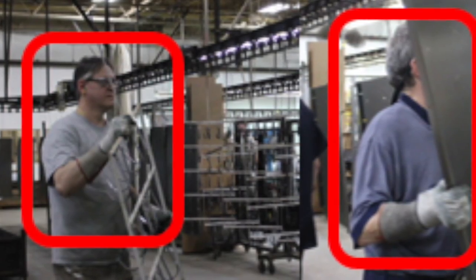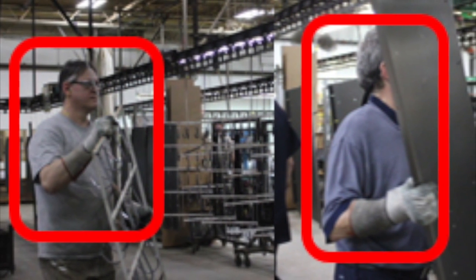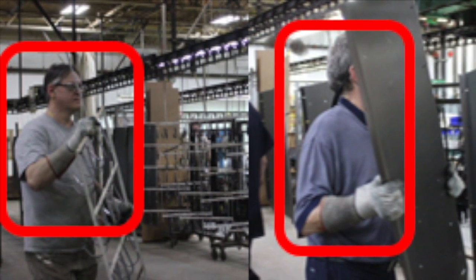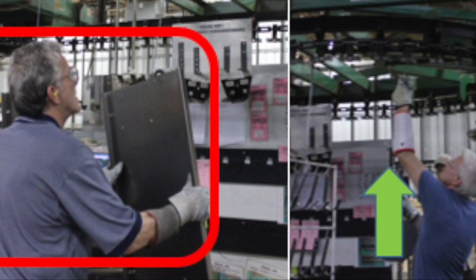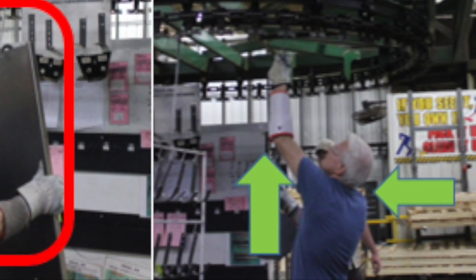Awkward postures and forceful exertions were observed from the employees interacting with the workspace. Forceful exertions are required to carry the rack and parts, as well as to hang the parts, while backward bending of the neck and elevated arms are seen when hanging the disc.